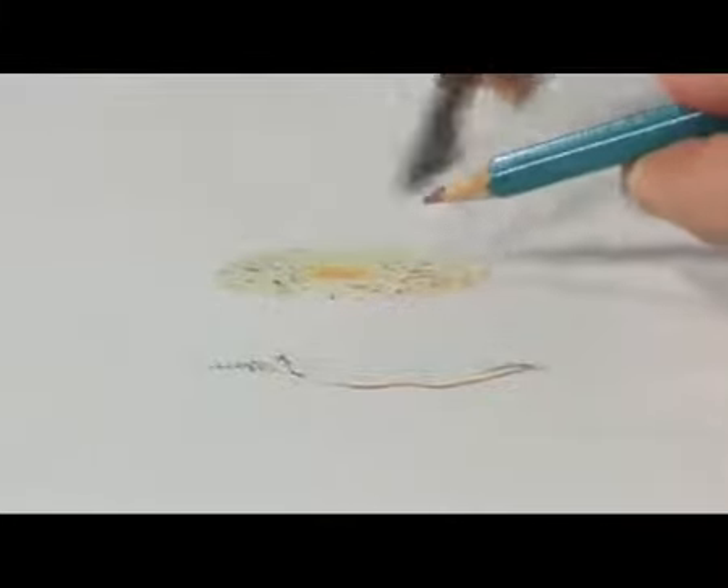Whilst the shell is still wet, I'm going to take in a little bit of detail from the outer edge. So we're using the dry pencil on the wet surface just to pick up some detail all the way around the shell. You'll find this pushes the water inwards as well. We'll make it a little darker in the centre.